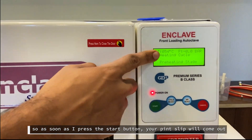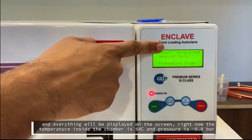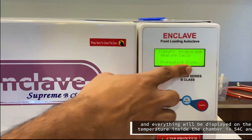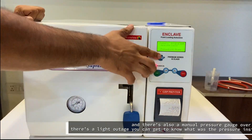As soon as I press the start button, a print slip will come out and everything will be displayed on the screen. Right now the temperature inside the chamber is 54 degrees and the pressure is 0.10 bar. The autoclave is currently at the preheating stage, and whatever happens inside will be displayed on the screen.